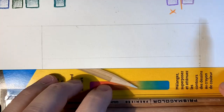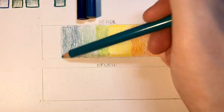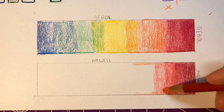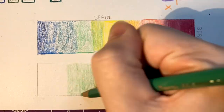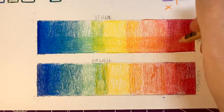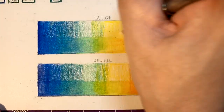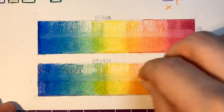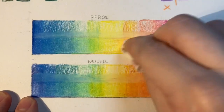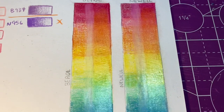After swatching the individual colors, I was curious to see how the colors interacted with each other, so I made a rainbow-style color transition. I made sure to use the same colors and the same steps in the process to compare them as closely as possible. After blending them out, once again the Berols were a little harder to blend and took a bit more work, compared to the Newells which have a lot more wax. Both did a really good job of blending and mixing colors, but the Berols with their higher pigment load made it easier to get smoother blends. The Newell pigment sometimes got a little heavy in certain areas, making the coverage less even.